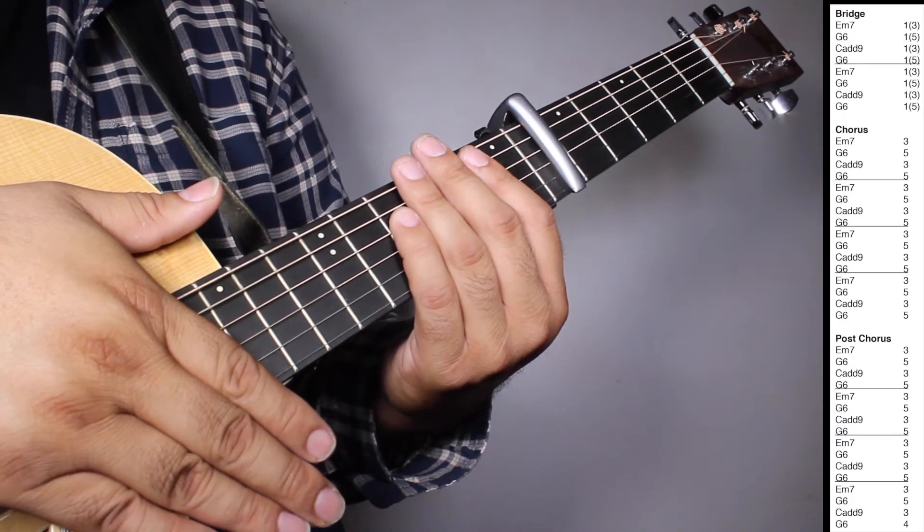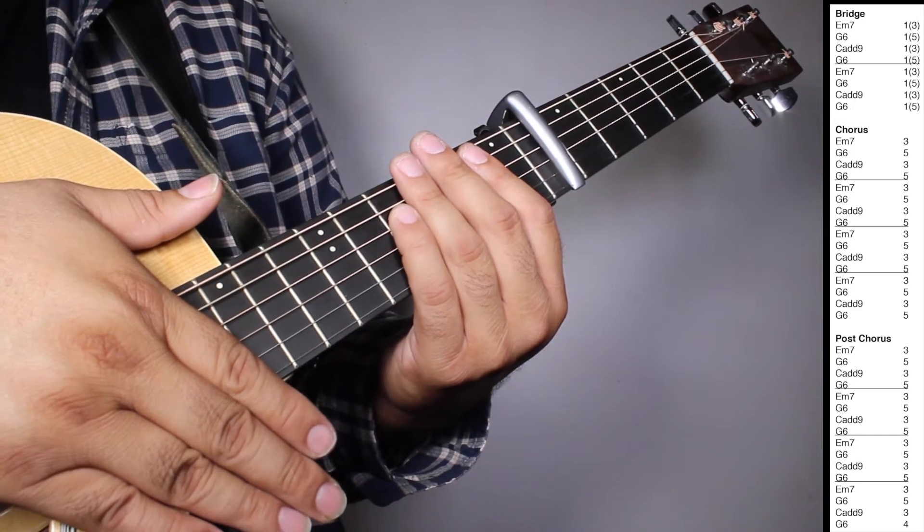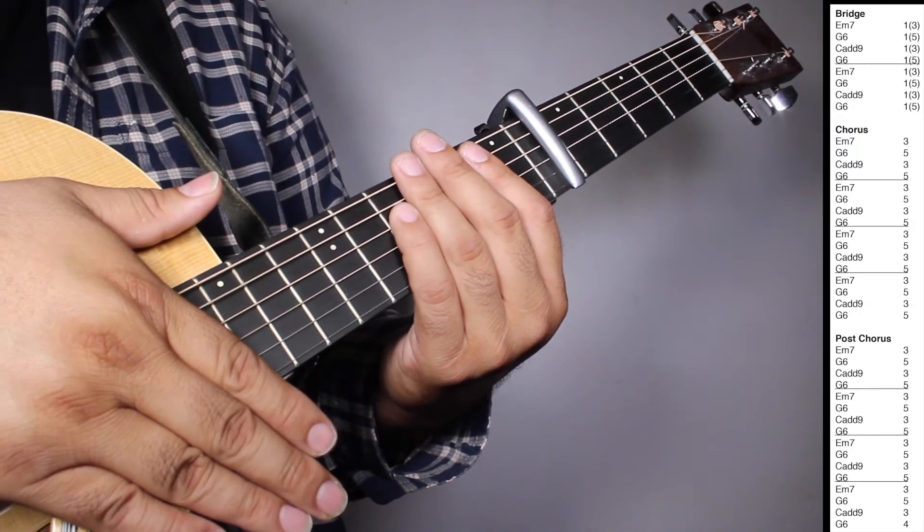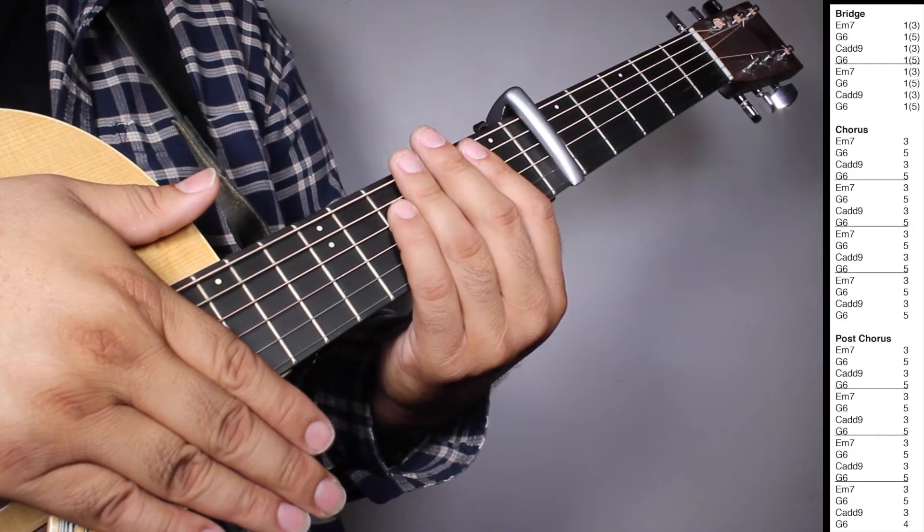On the post-chorus we have three sets of E-7, three strums; G6, five strums; Cadd9, three strums; G6, five strums.